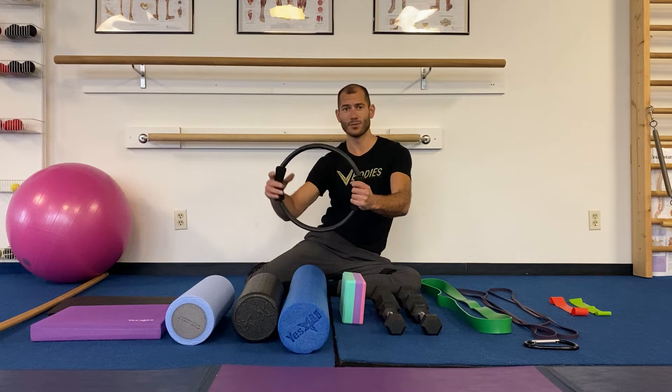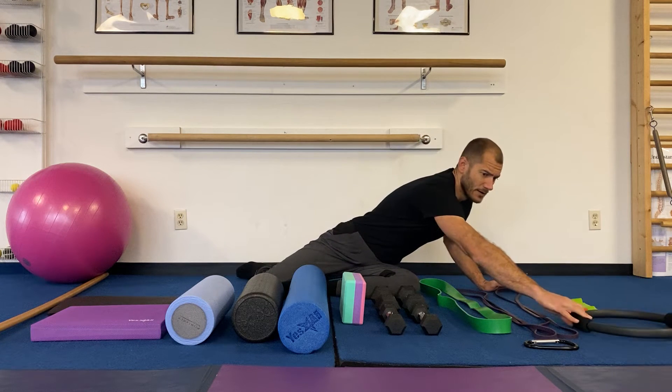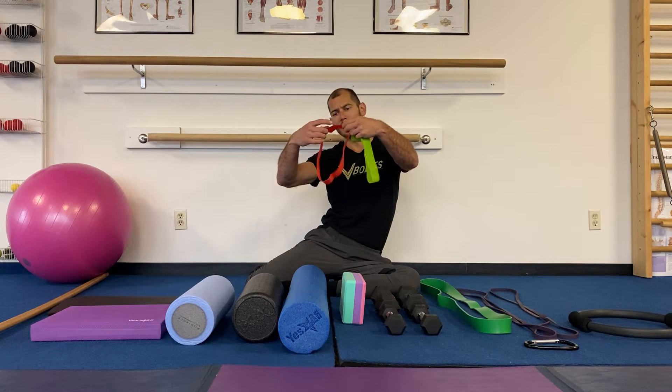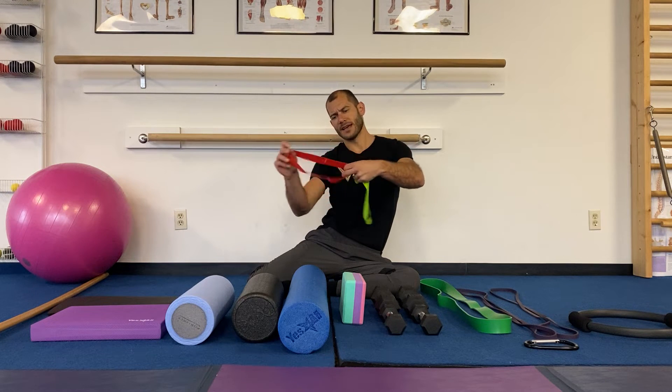We've got the Pilates magic circle. The ring is excellent especially for thighs, stretching, and arms and chest muscles. I advise you to get the rounded ring, not the super dense ones — we want a softer ring, so a cheaper one is your best bet.